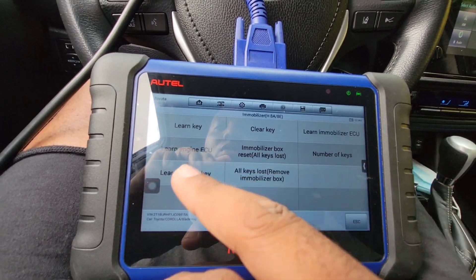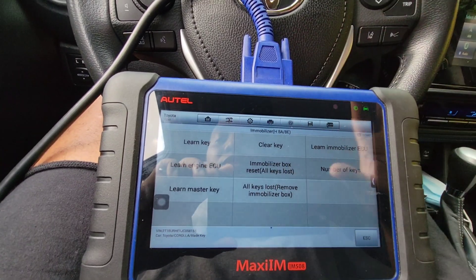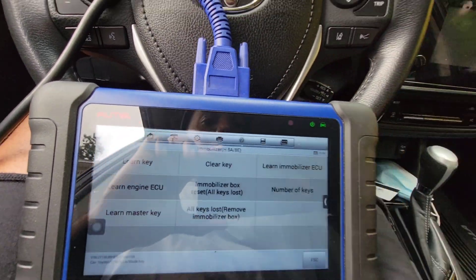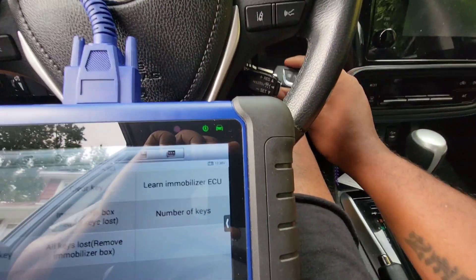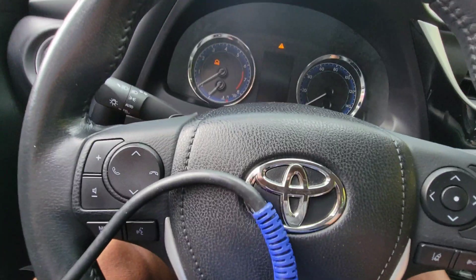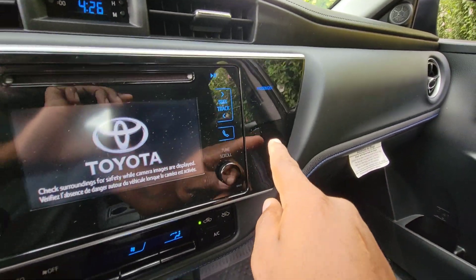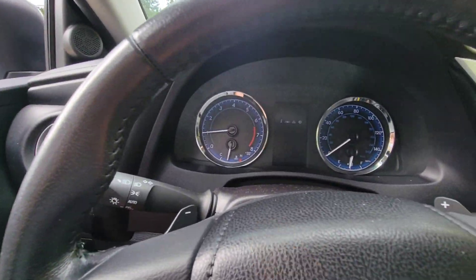This one you can reset all — even if it loses all the keys, I can still do all keys lost. I can remove the mobilizer, put in a new mobilizer, everything in this. Now I'm going to start it — I'm going to take the key out of the ignition, put in the new one, and start it.